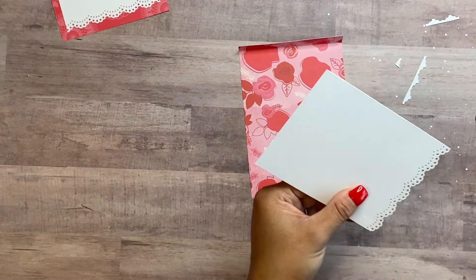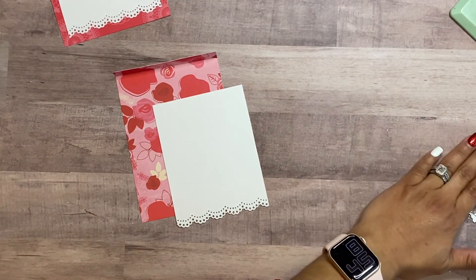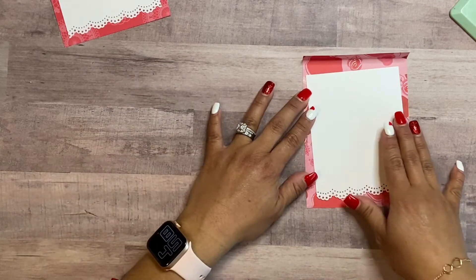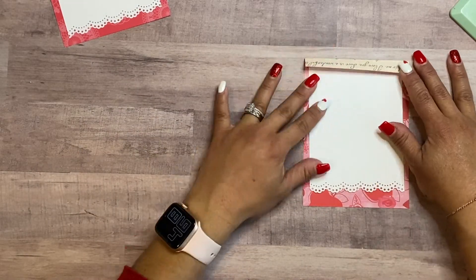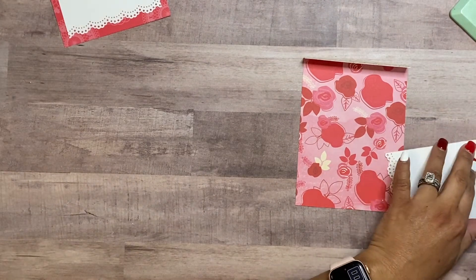You're going to start off with the base which is four and a quarter by six inches, and then you want to cut your mat piece which is three and three quarters by five and a quarter. I used a Martha Stewart scallop edge to do the edging, just to give it a little flair.